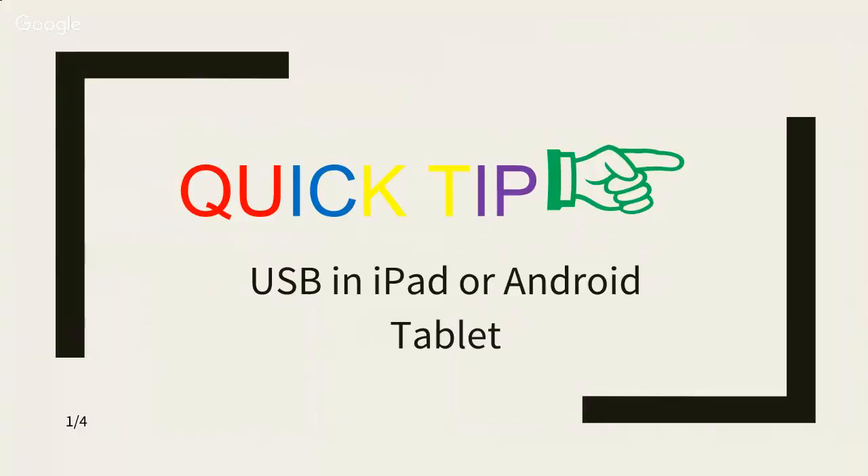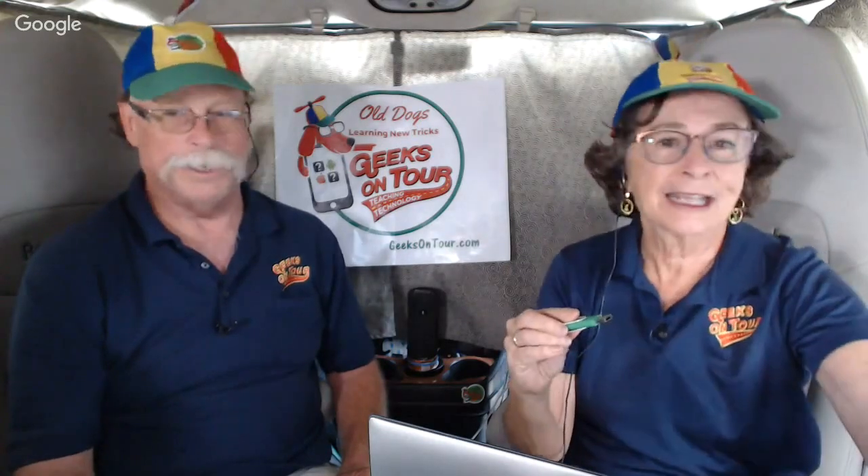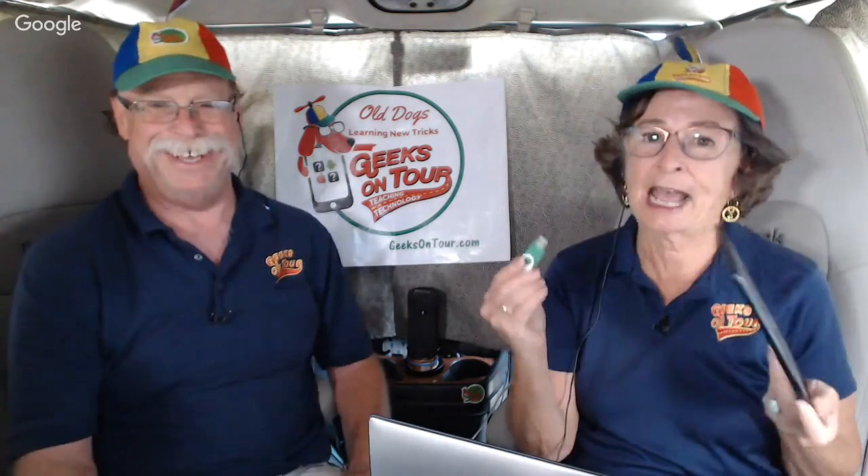We've talked about this before in a past episode, but since this week we sold a lot of these thumb drives that have our entire learning library on them, a lot of people don't have computers anymore. You need a computer to put the thumb drive in. They have iPads and said, how can I play this on the iPad? Well, you can't. Or can you?